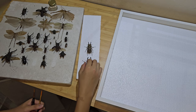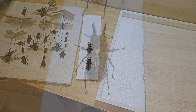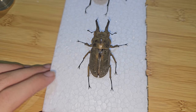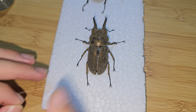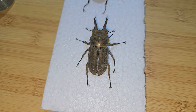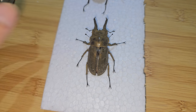Once your specimen is clean, you can put it inside the frame. Before removing the dust, you want to make sure that you put your specimen in a place that doesn't jiggle much, as you can see here. If you want, you can also support it with another needle just to make sure that it doesn't move and break your specimen.